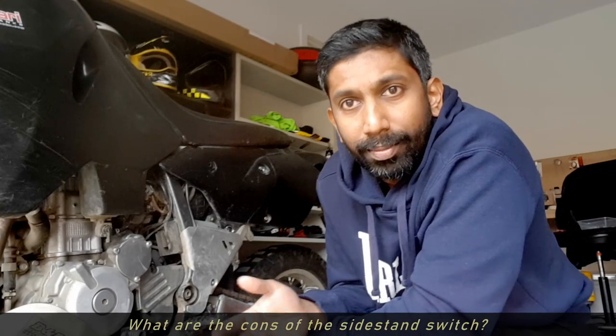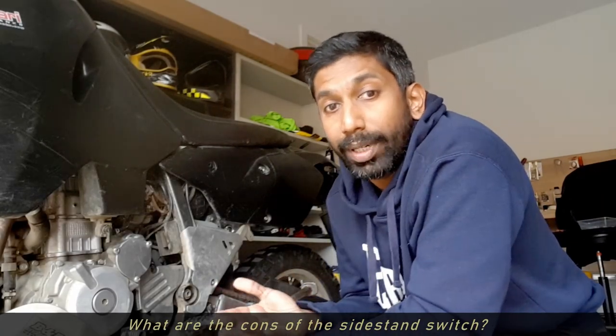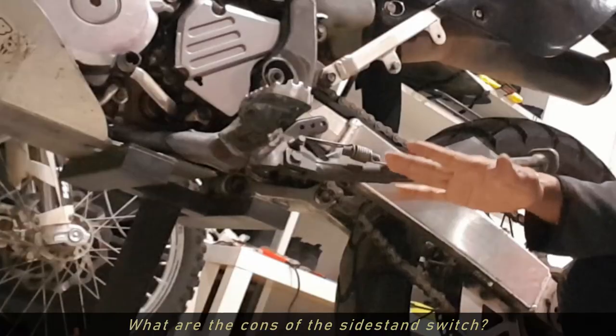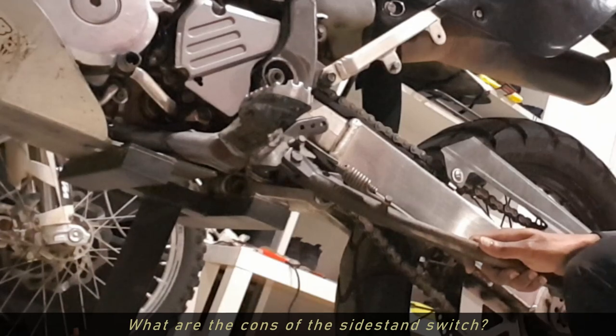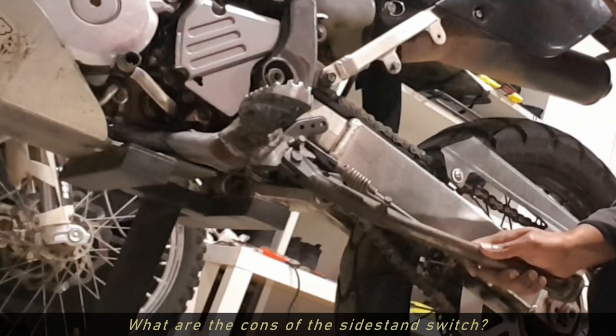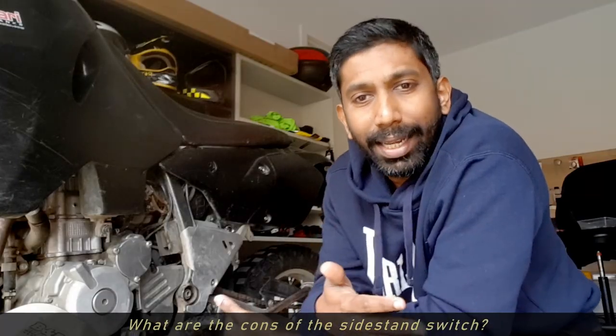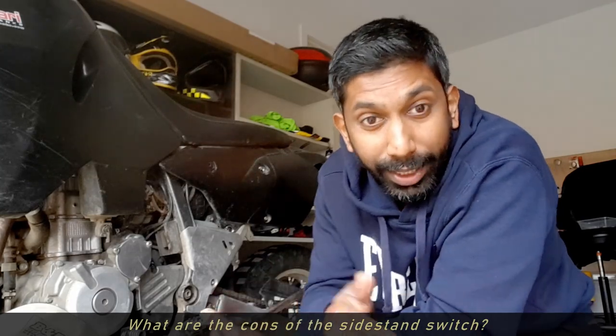But why is it a bad thing? Well, when you're riding off-road like dirt bikes are meant to be ridden, you could take off and come down for a hard landing, and that hard landing could cause the side stand to spring down momentarily. For that brief moment your engine will cut out, and that's not a good thing. It's not happened to me yet, but I've heard of many stories of this happening to riders.